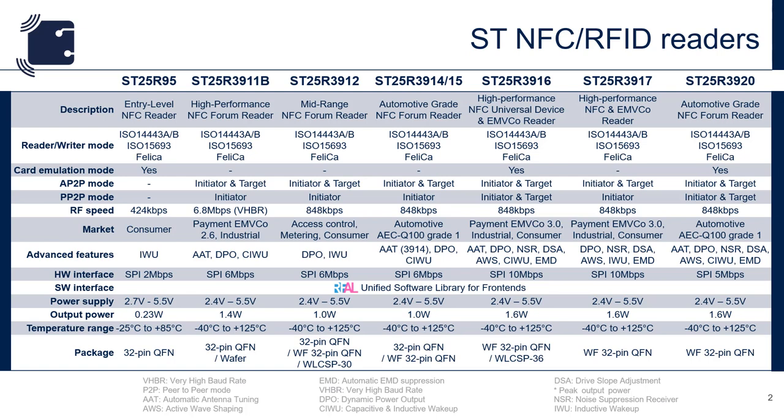Here we see the entire ST Reader portfolio. Beginning from the left, we see our entry-level reader, the ST25R95. This is our legacy reader and is perfect for applications that are cost-restrictive and only require short read ranges. It features card emulation mode, inductive wake-up, and 230 milliwatts of output power.